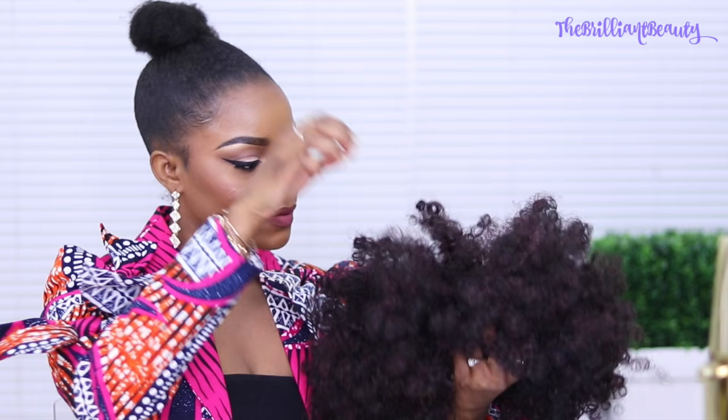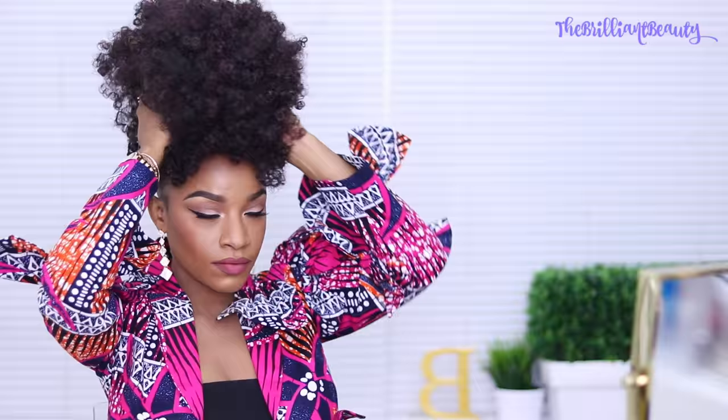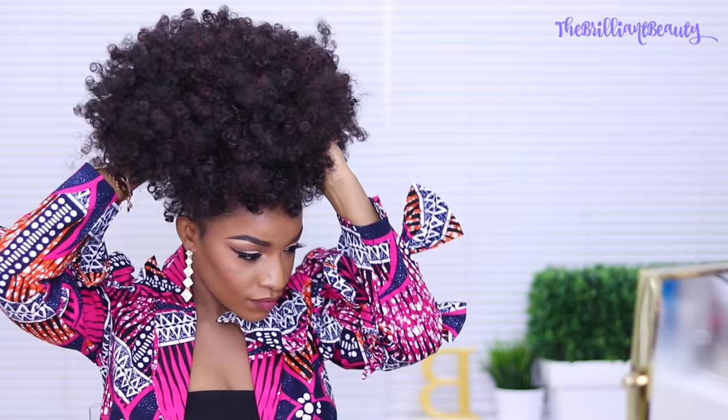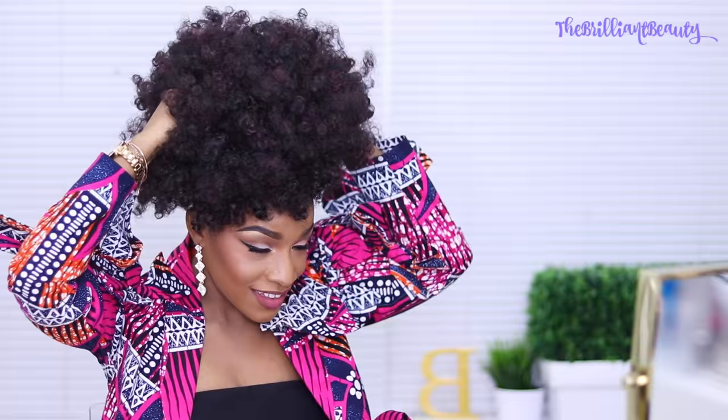I'm starting with a high ponytail as always. If you want to know how I do this sleek look on my natural hair, click the video in the upper right-hand corner. Right now I'm basically trying on the drawstring — since I'm creating a mohawk, I can put it in any direction. I just want to find the cutest way to wear it, so I'm going to secure it on my bun with the drawstring and then create my mohawk.